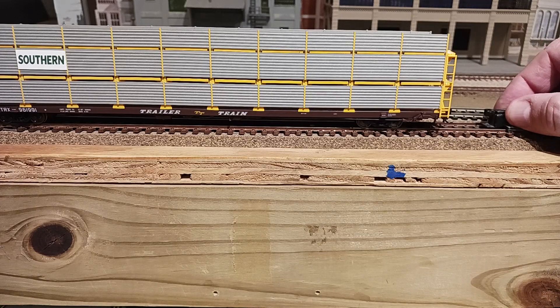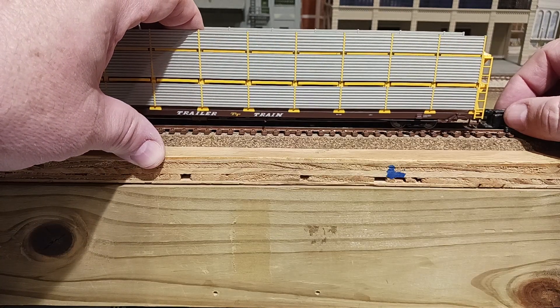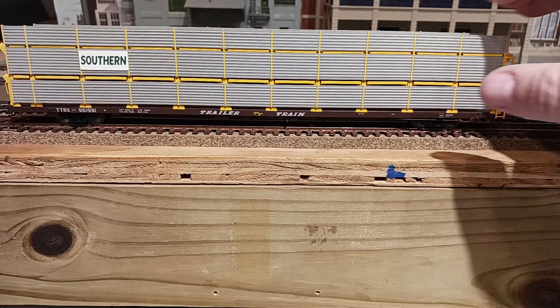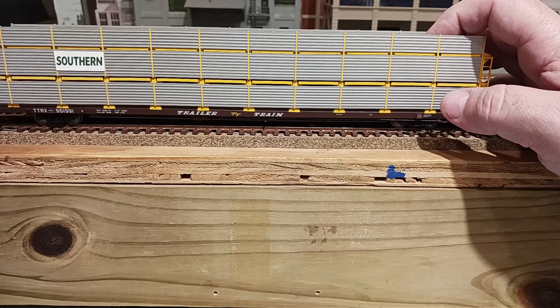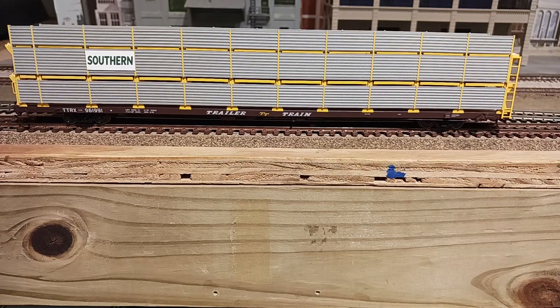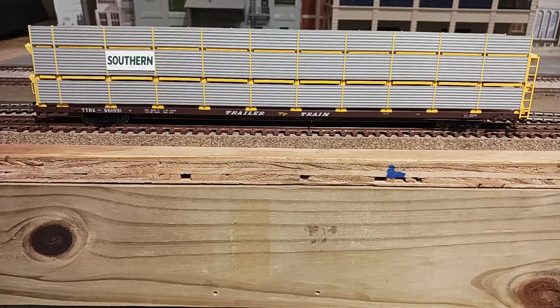As far as coupler height, these are a little bit better than the locomotive I just did up yesterday — these are a little more in line, so that's nice. These are the Walthers Proto Max couplers, which are basically identical to the KD5. They've got a little spring in there.